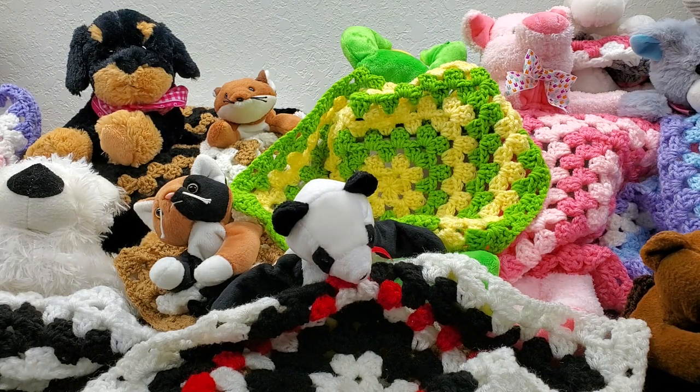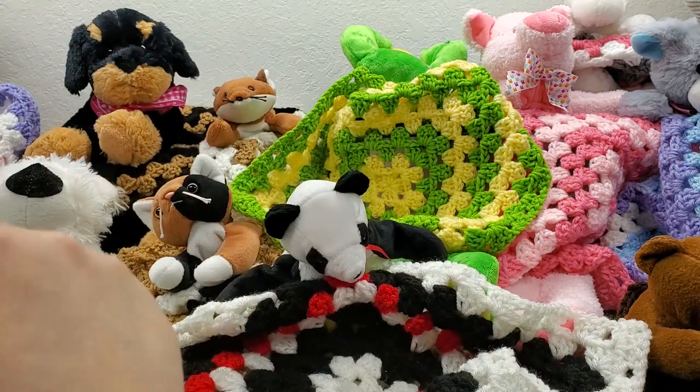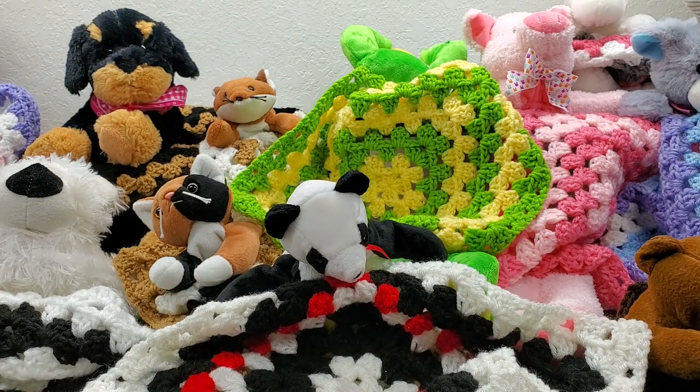I used two different kinds of stuffed animals — beanie babies, and then about seven and a half to eight inch tall stuffed animals I got from Walmart when they had Easter stuffed animals for around $2.88. I also found some in my daughter's old bag of toys in the garage. After working all of these up, I've got fourteen of them.